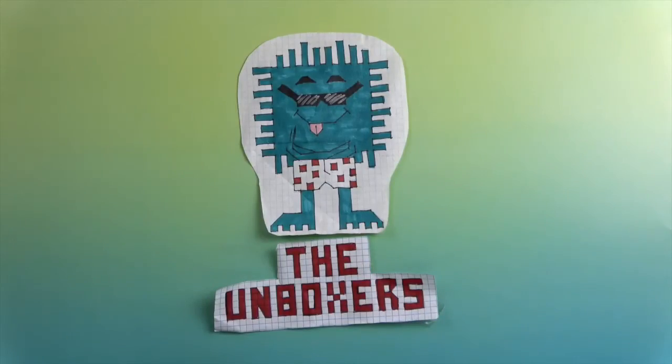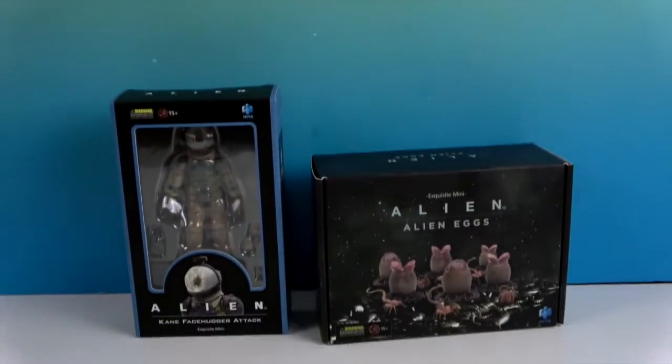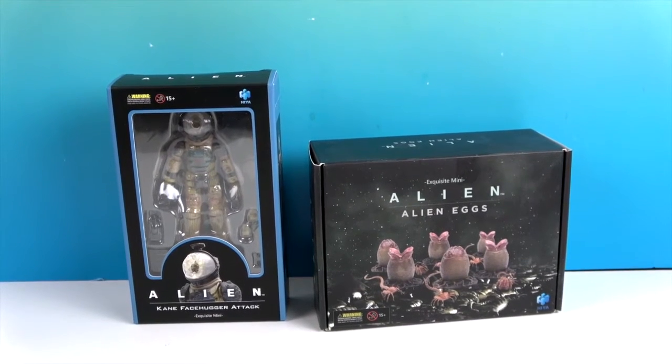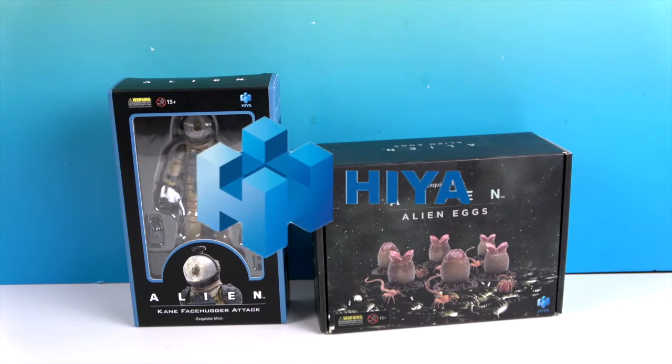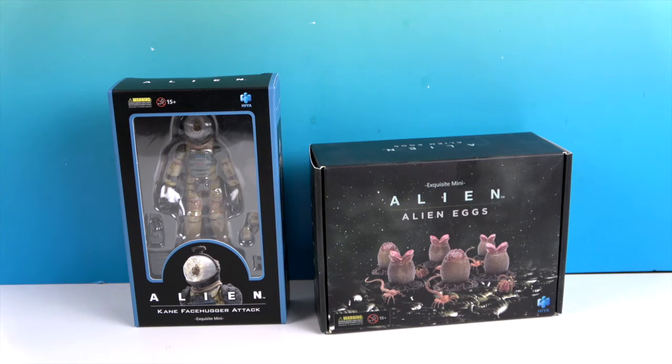Hello and welcome back to the Unboxers! Today we have some awesome aliens — alien eggs and Kane facehugger attack from the movie Alien. A great big thank you to Hiya Toys for sending these to us for free to share with you today.